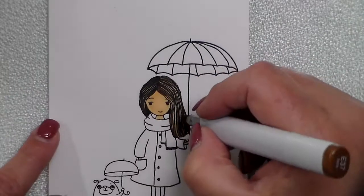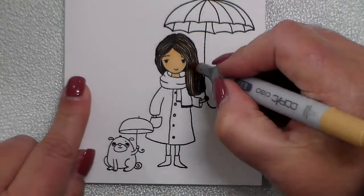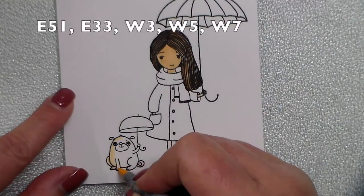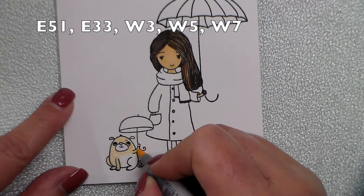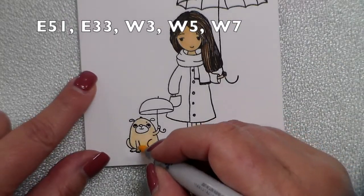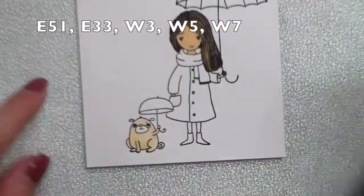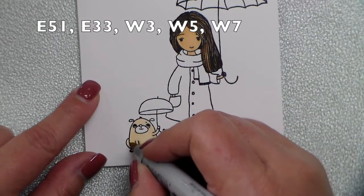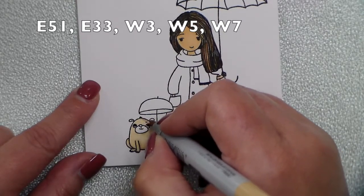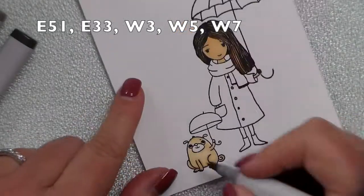The next thing I colored was my little pup. I pulled up a picture of a cute little pug on Pinterest or Google and decided to make my little pup a creamy color, then use dark grays around his little snout, his little ears, down around his little feet and tail. I used E51 for the main color of his body, then gave a little bit of shadows with E33. The grays I blended in for his little face and ears were W3, W5, and W7, just simply around that little snout area and his little eyes.